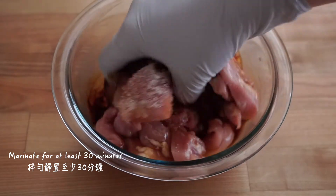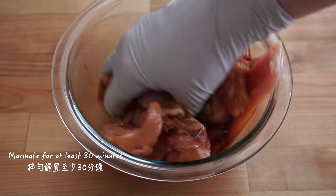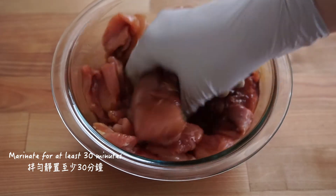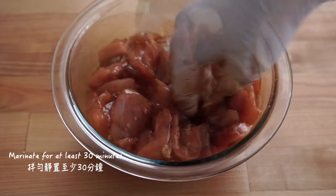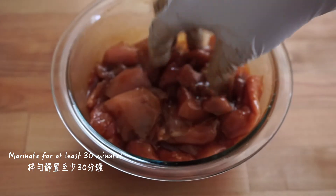Mix everything really well, massaging the ingredients into the chicken thighs — just like applying lotion. Gotta work these flavors into the meat. Then let them rest for at least half an hour to two hours before cooking.